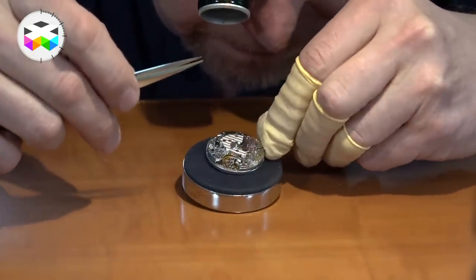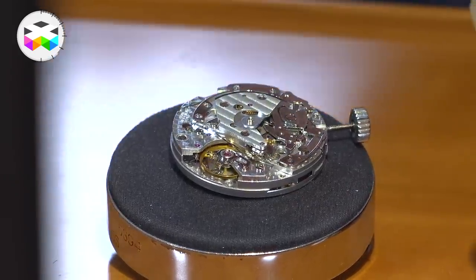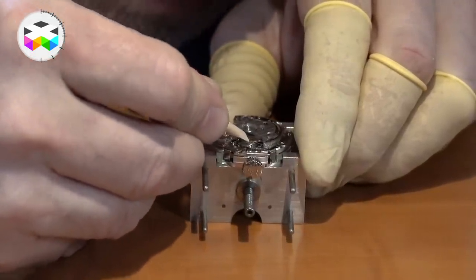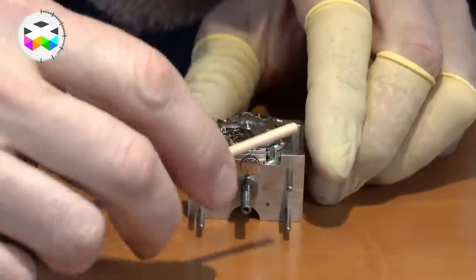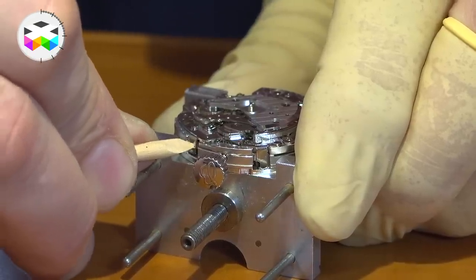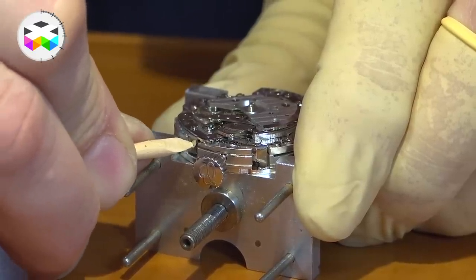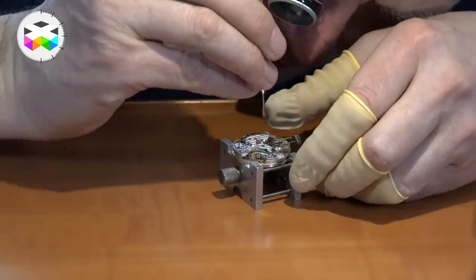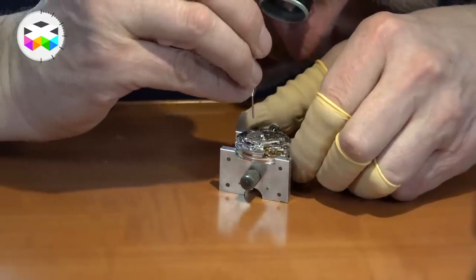Turning the watch over, you have the movement free of the rotor, outside of the case. This system here is the main operating lever, which pushes against the cam system. The lever on the other side is for returning the chronograph to zero. If I push here, you can see the cam system moving backwards and forwards — start and stop. In the dismantling process, the next part to be taken off is the top bridge, which held the rotor mass and holds down part of the automatic mechanism and the chronograph.